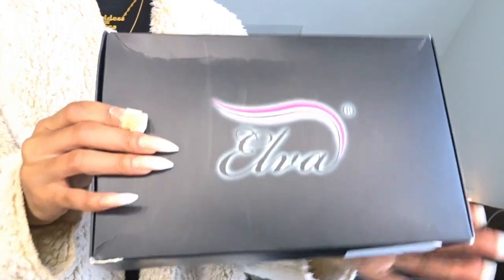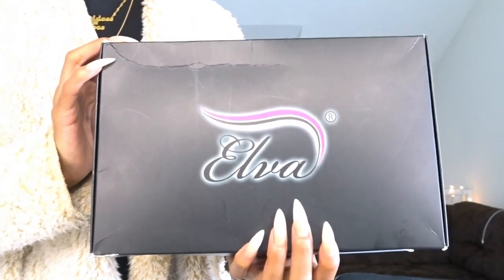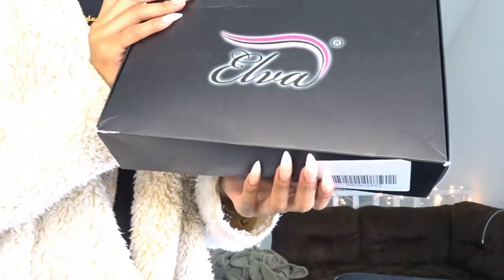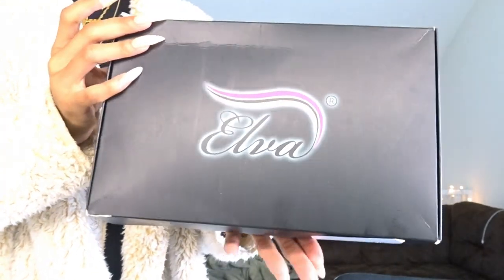Hey y'all, welcome back to the channel! For today's video I have a hair review for y'all. I picked up this wig from Elva Hair on Amazon — I got the 12 inch, 150 density curly wig for $107. I'll have the price and link in the description box below so y'all can go and pick up this hair.